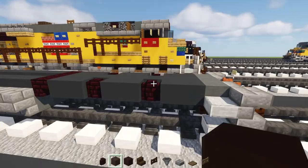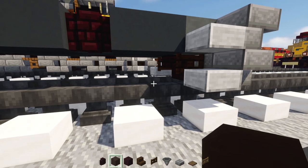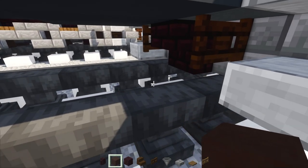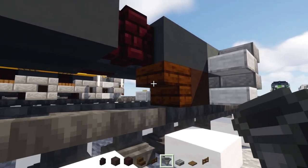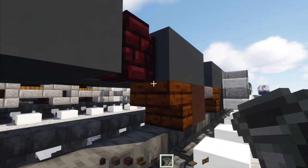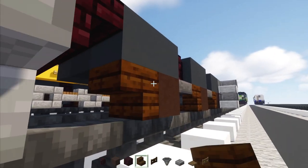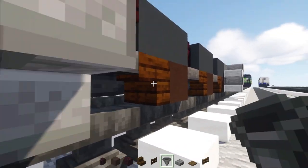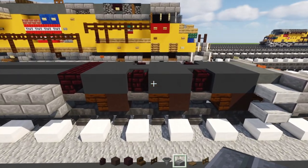Now we're going to make the wheels. Take out gray terracotta, add one here, then a dark oak stairs, then a hopper — do the same thing again, and then once more. So you've got these three beautiful wheels.